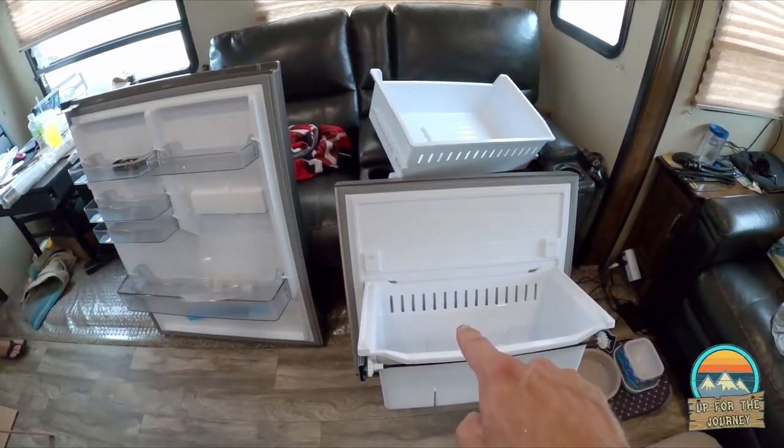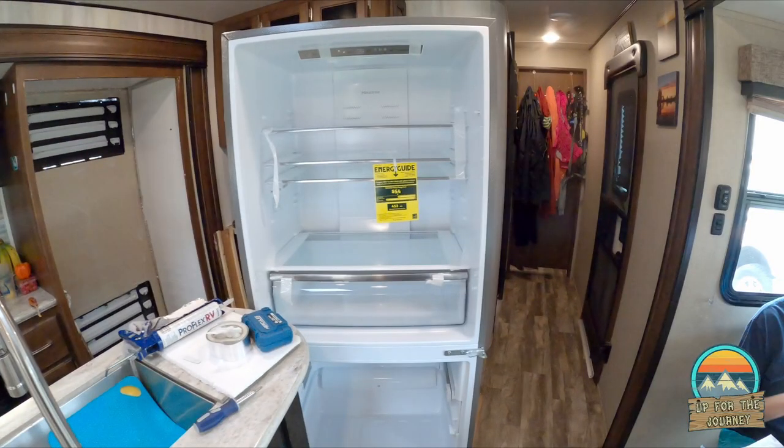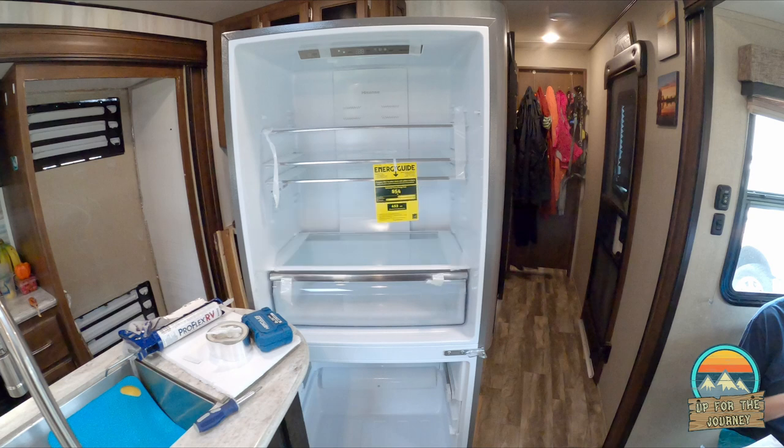We got the freezer door, extra shelf, fridge door, and fridge. The installers measured and said there was no way it was going in with the doors on, so they removed the doors from the fridge and freezer, brought it in sideways, went through the bedroom in the back, rotated it, and slid it in — kind of in reverse of how DJ and I removed the Dometic fridge. It was so much lighter and easier to handle. Renee and I pushed it into the door. I didn't even think to put on the GoPro — I just wanted to get it in safely.